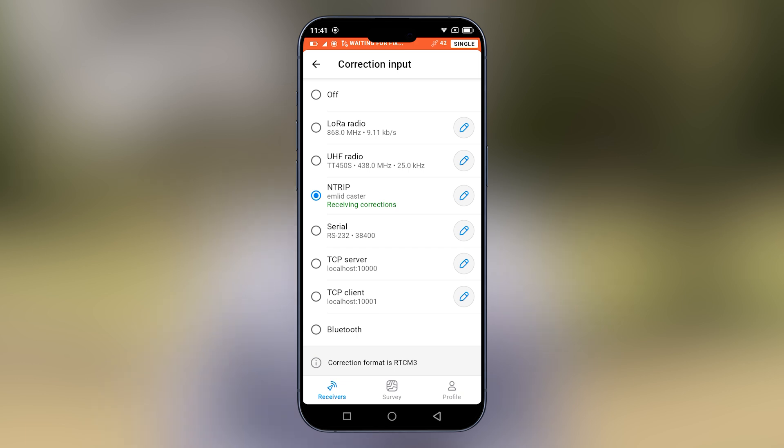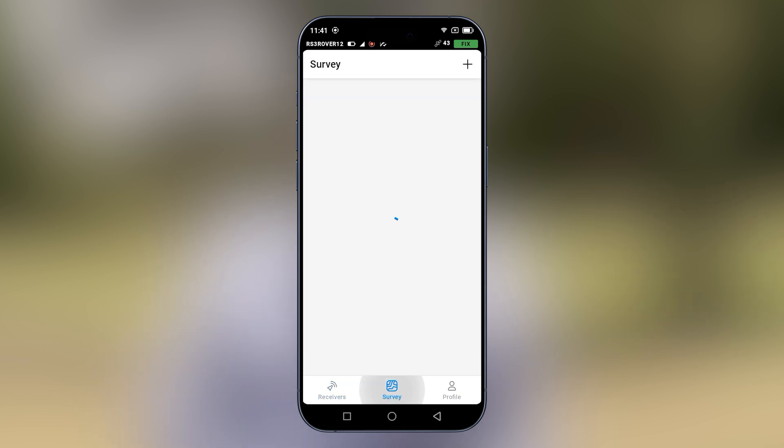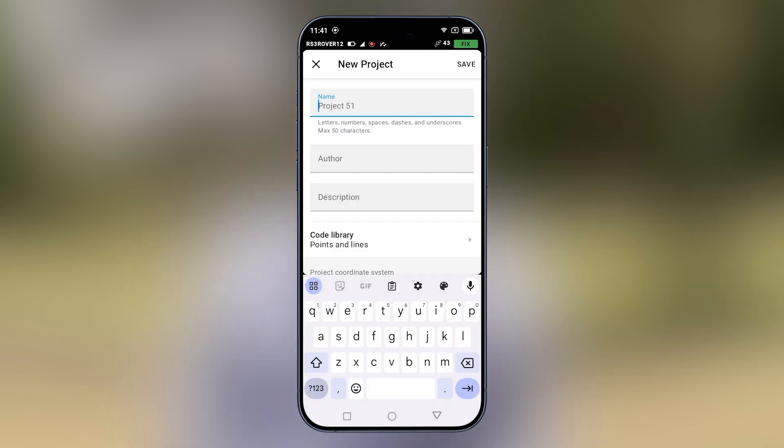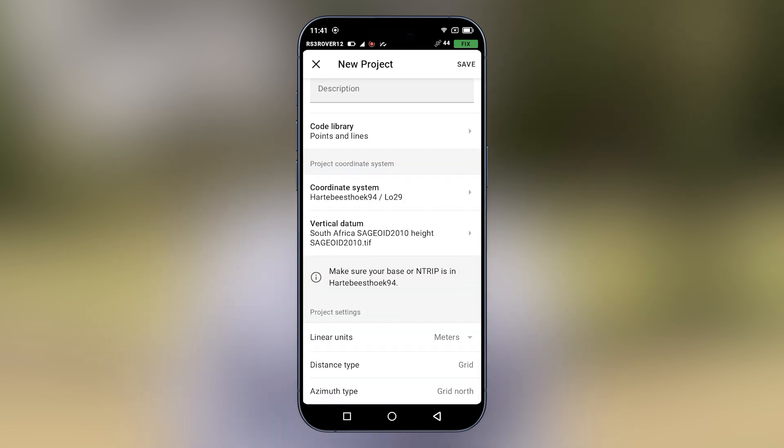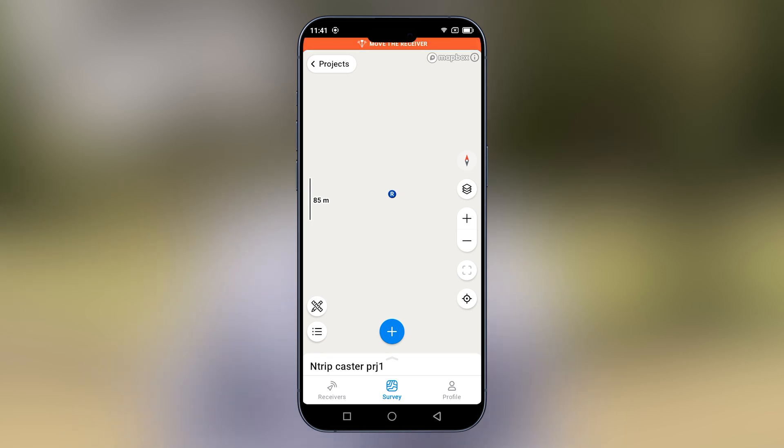You'll see now the rover is receiving corrections and we have a fixed solution. Now we just need to move our rover about. The IMU is active and tilt compensation is also ready. We can proceed to go into survey and create a project. The coordinate system we are using is Hartt 94 LO 29. We are using the South African geoid as the vertical datum. We will select save.